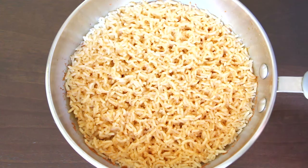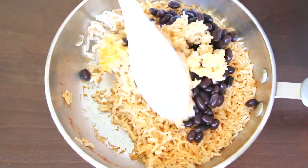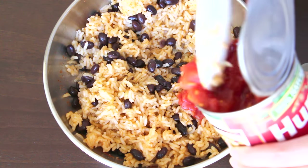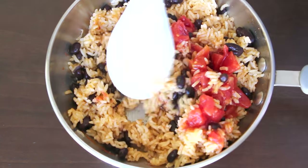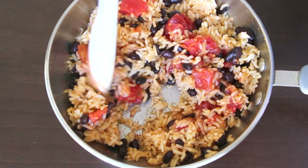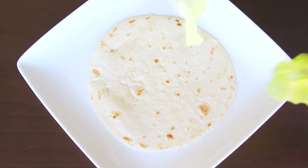Now add any of your favorite fillings — I used black beans. Then add some chopped tomatoes, either canned or fresh, for some extra moisture. Mix everything up and have a taste to see if anything needs to be adjusted. I added some more taco seasoning. Then, just like usual, plate everything up.